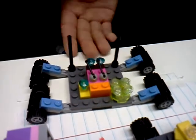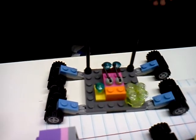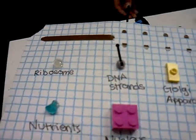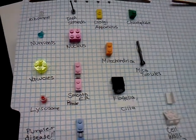Smooth ER should be pink. This is the smooth ER, and this is the standardization chart here.